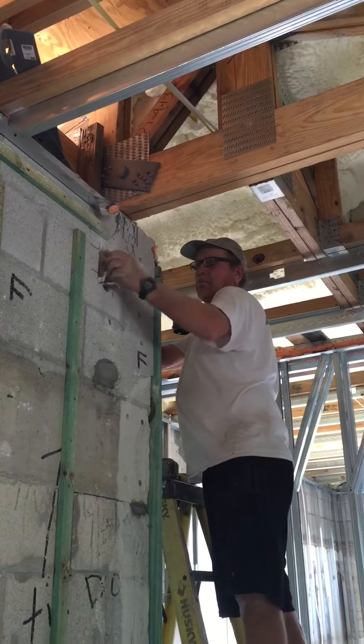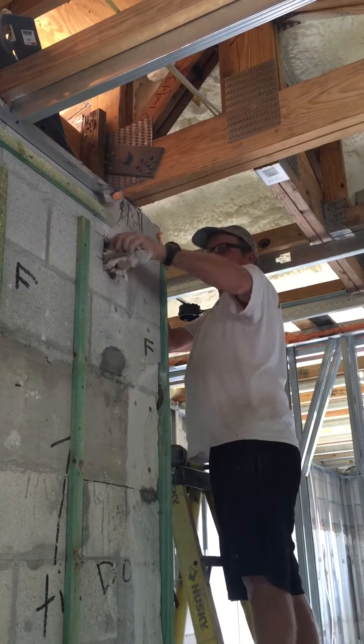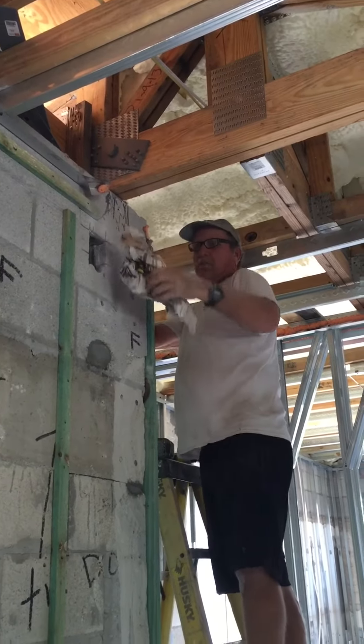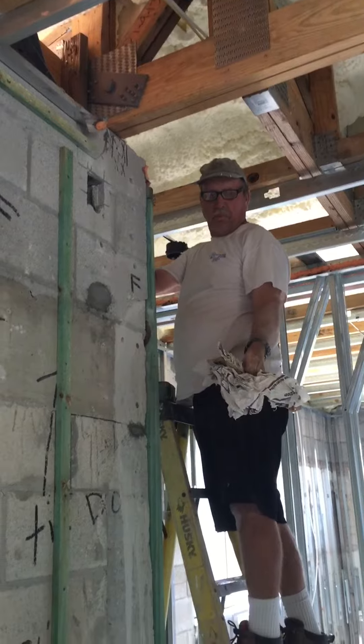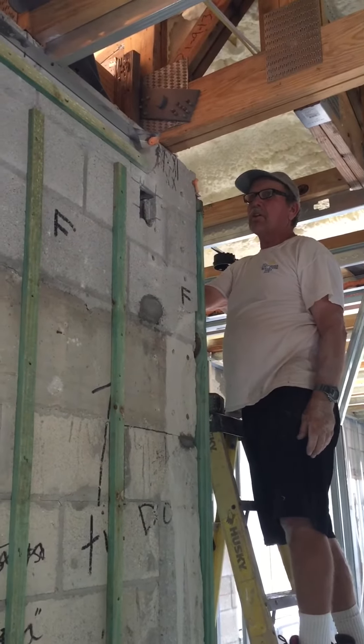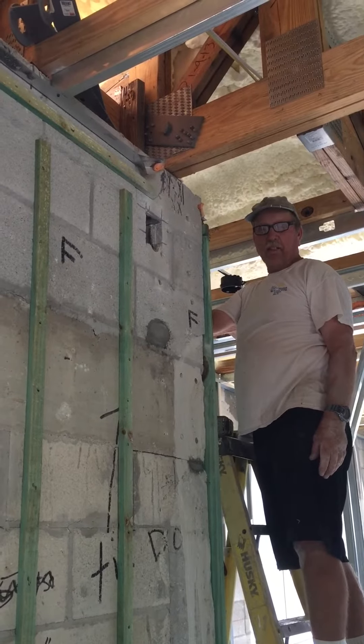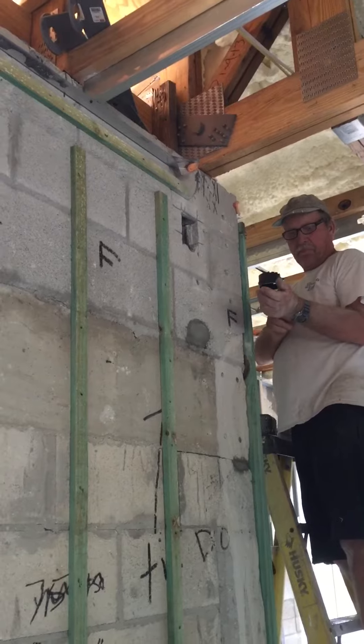Hey Bob, can you take that out? What's in there? A concrete bag, a grout bag. And why would you stuff that with paper instead of concrete? So you know they put the concrete in the other cells and they ran out, so they figured they'd use the bags. Yeah, so there's no concrete in that cell.